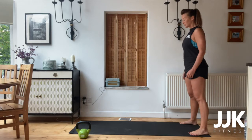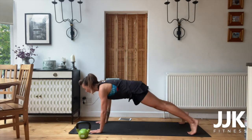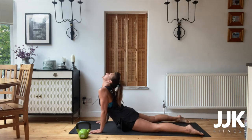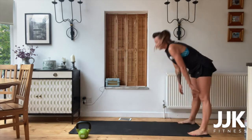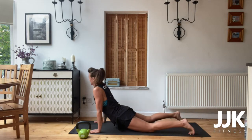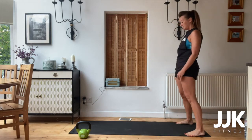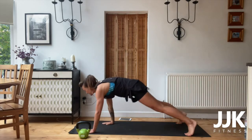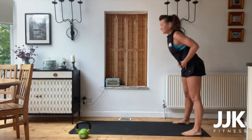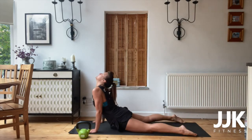Stand on the edge of your mat, roll the shoulders back, and go down into a nice plank position. Hold it, put the hips down, point your toes and look up to the ceiling. Keep repeating that — walk back up and again into plank, hips down, point your toes into a cobra. Very nice, I want two more. Really stretch those muscles.